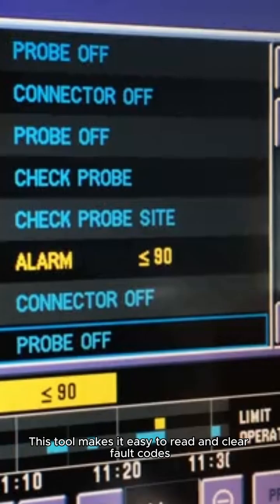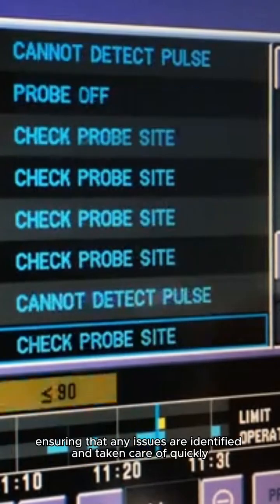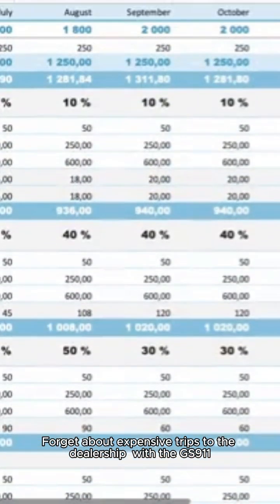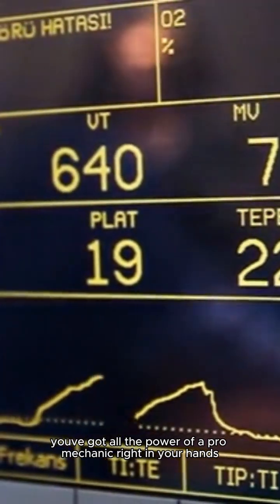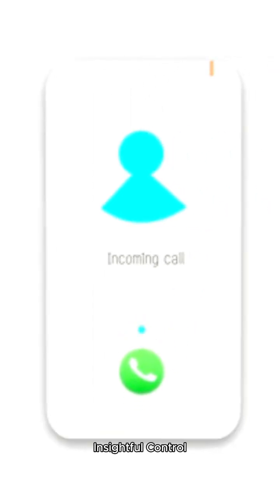Diagnostics done right — this tool makes it easy to read and clear fault codes, ensuring that any issues are identified and taken care of quickly. Forget about expensive trips to the dealership; with the GS911 Wi-Fi Diagnostic Tool, you've got all the power of a pro mechanic right in your hands. Plus, you can reset service reminders to keep your maintenance schedule on track.